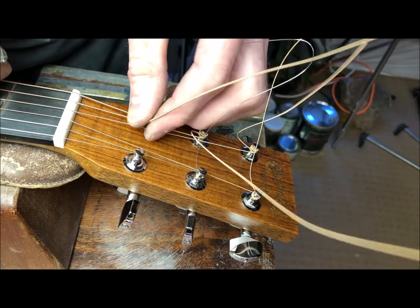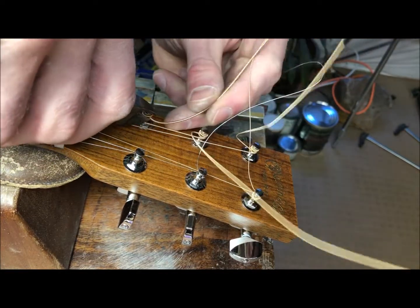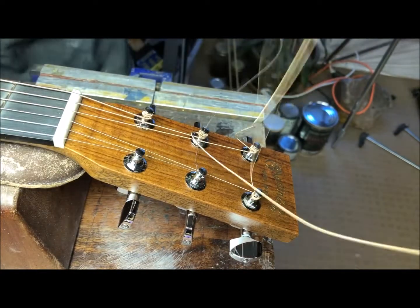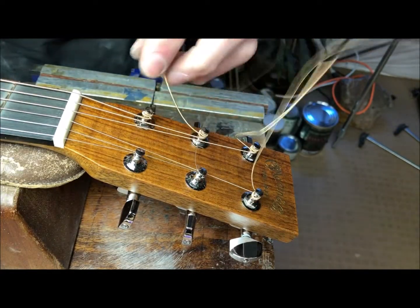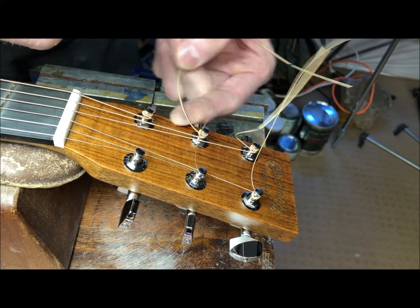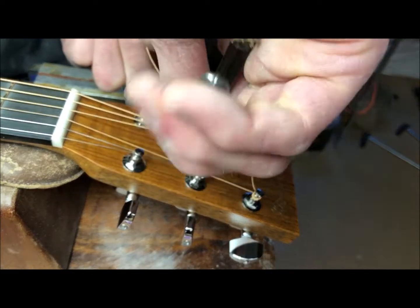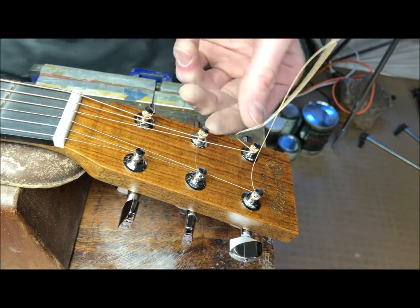For the excess string, I like to clip it really short because there's no point in leaving a long bit of string out there. Some people bend them over to not get their fingers pricked, but if you clip them short enough, they won't prick your fingers. Just like that.